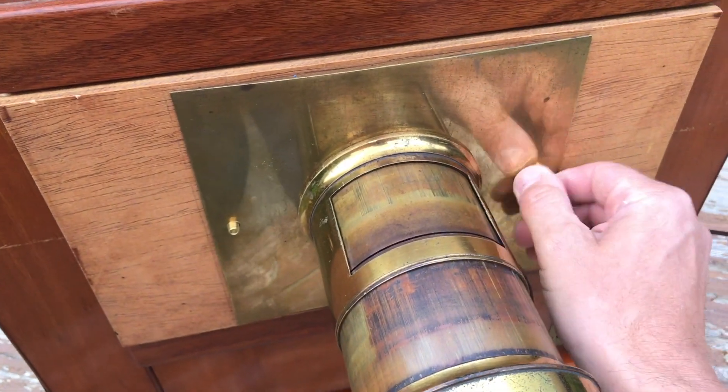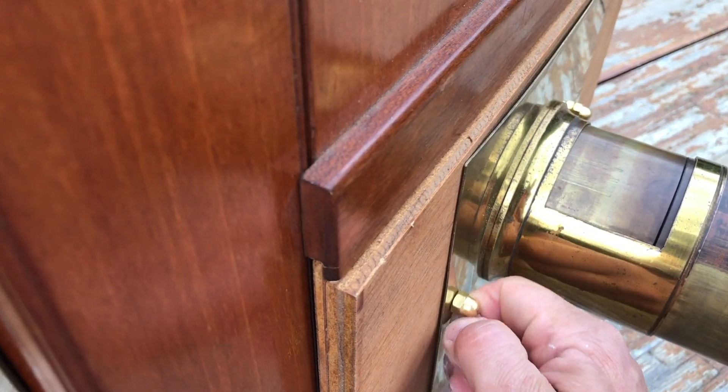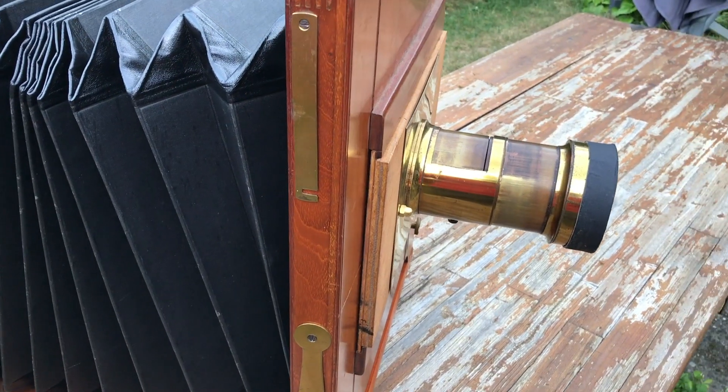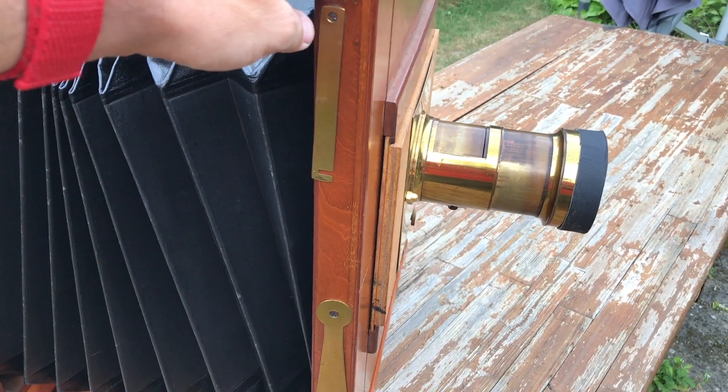And it's all done — pretty straightforward. But you can see already what's happening here. The lens is on the camera and because it's a little bit on the heavy side, it's moving.